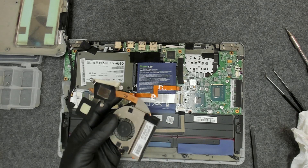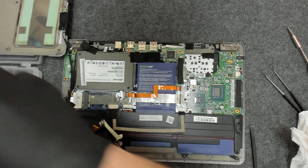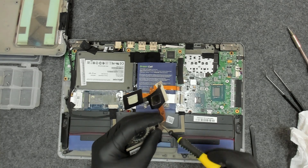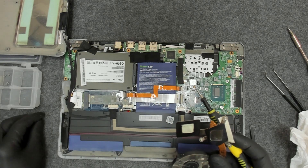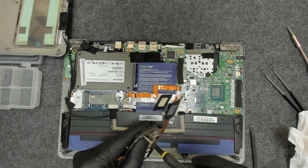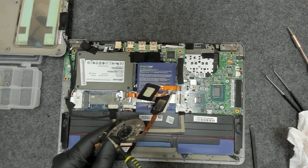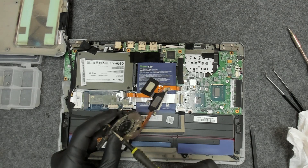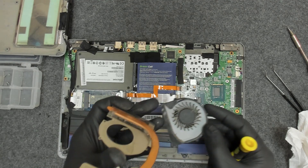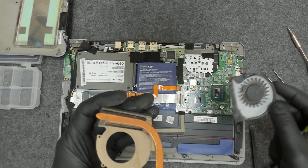Now let me use a brush and clean the fan a little bit. Let's open it and check, because there may be some dust inside. We have some small screws here — three of them. Now a lot of people in the comments ask why don't I replace the thermal pads when I replace the thermal paste. You can see there are some chunks here.